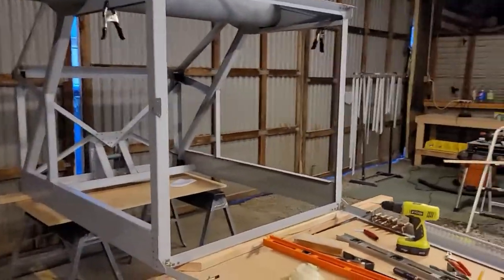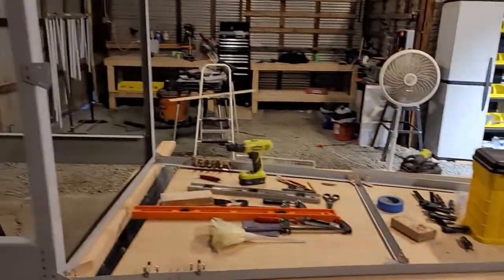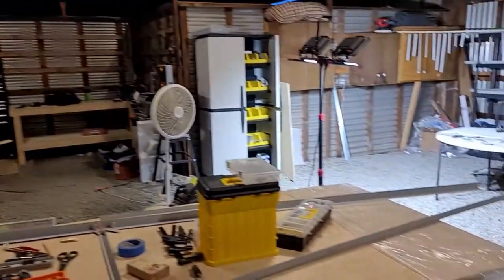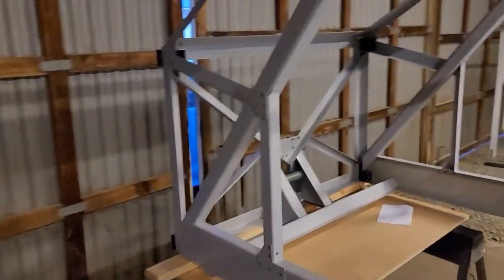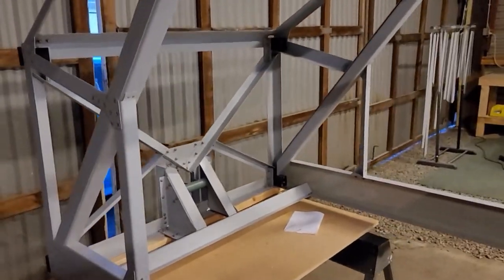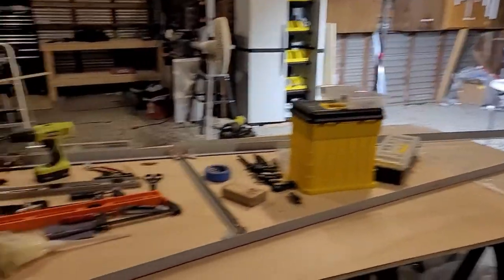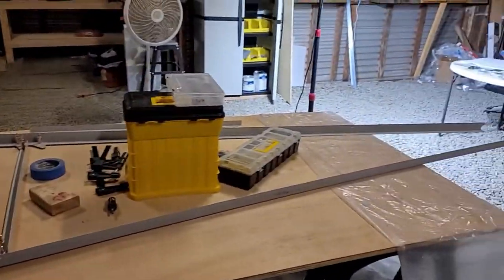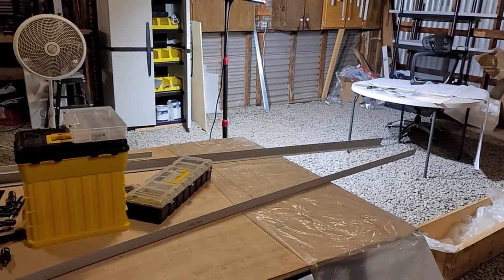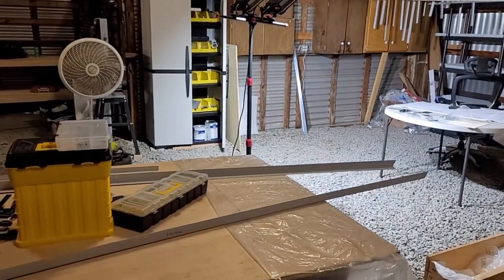I want to make sure everything is the way it's supposed to be before I bend those to the right angle. Right now I'm just going to cleco the whole thing together, make sure everything matches and fits up nicely. Once everything is kind of built out, I'll start replacing clecos with actual bolts. The next video probably won't be for a little while - it should show a lot of this complete. The tail section looks like it's going to go pretty fast - more like an erector set, less cutting and fabricating than the cabin.